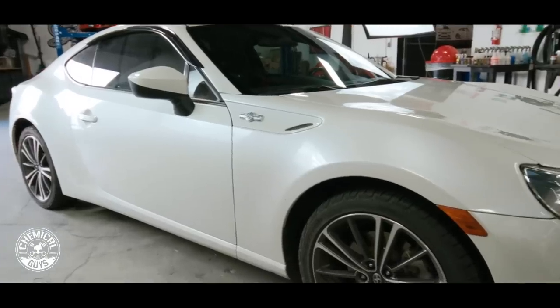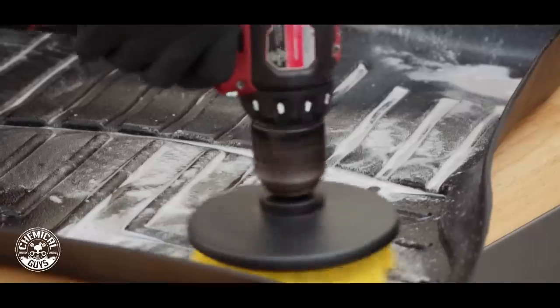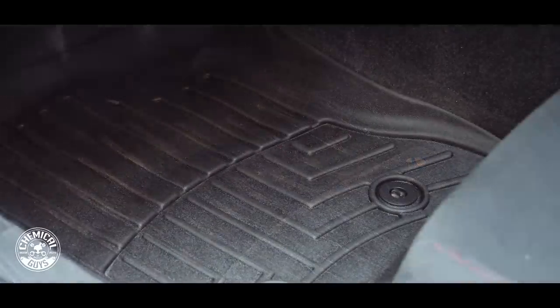What's up guys, today in the Detail Garage we have the Scion FR-S. If you watched our previous video you saw us detail those WeatherTech floor mats and you guys were asking for the full interior detail, so today we're giving you what you asked for.